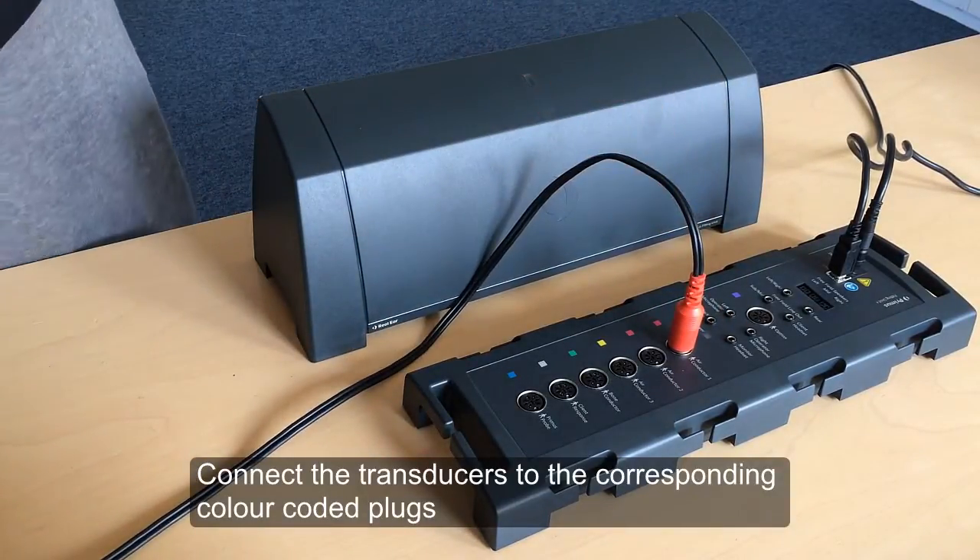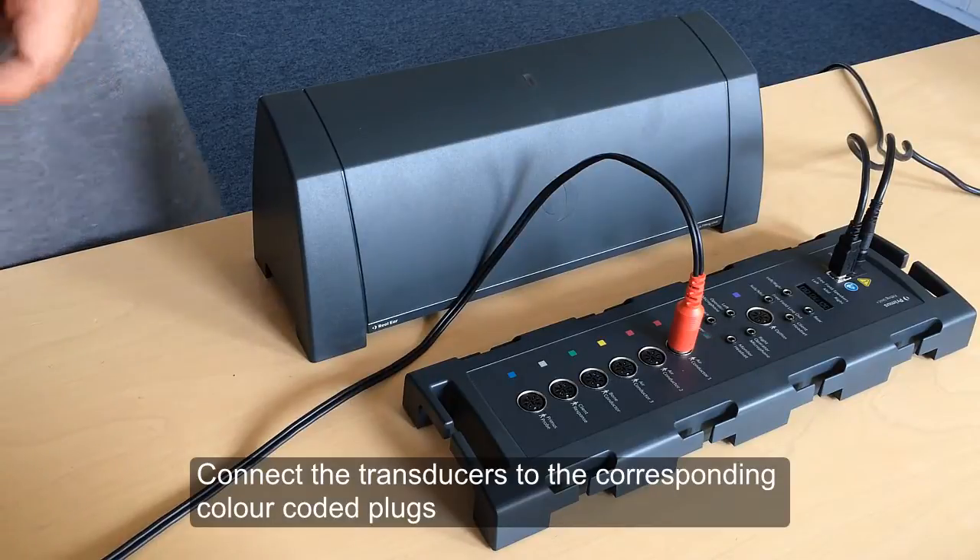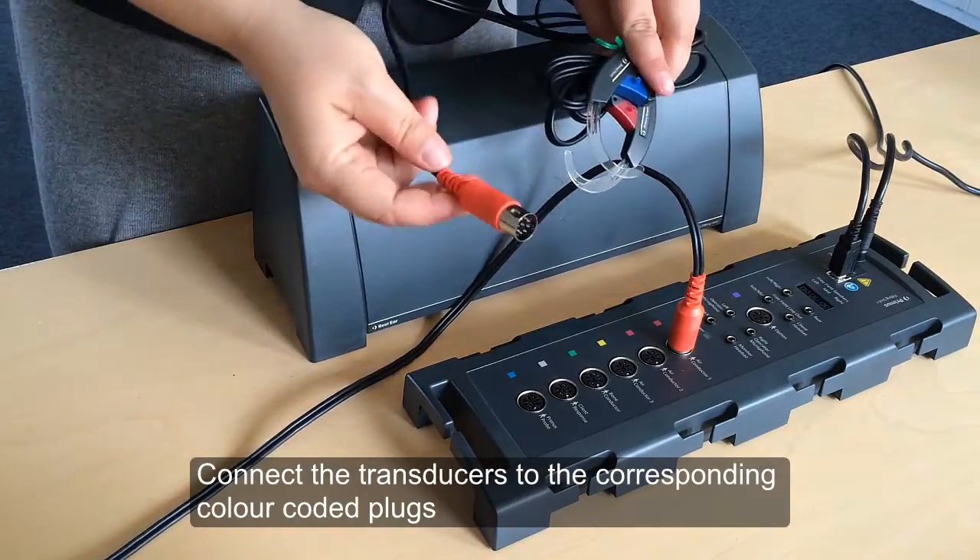The plugs on the individual transducers come in specific colours and should be plugged into the connector marked by the same colour on the fitting unit.